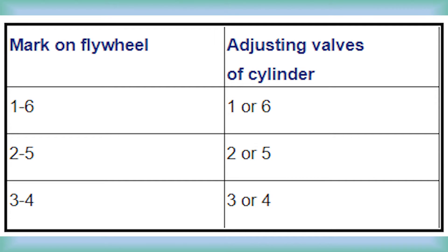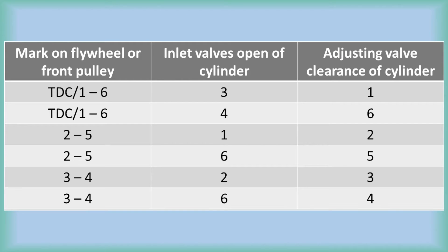Once you stop on a mark, you will need to adjust the valves on whichever of the two cylinders has no open valves. Each stop will allow you to adjust the intake and exhaust valves on one cylinder. On the later EPA 2013 MX-13 engines, after mid-year 2015, there is a slight change in the flywheel — you will see a TDC mark next to the 1-6 mark. However, this does not alter the process.